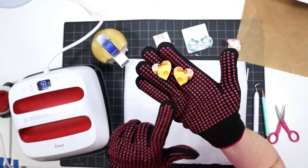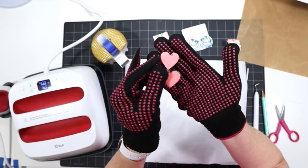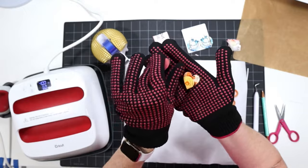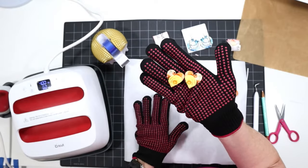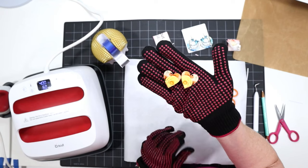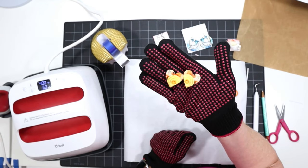So there you have it — the sublimation blanks with the print front and back, both printed at the same time. I hope you liked this video. If you're interested in this floral pattern or a complete beginner sublimation earring tutorial, I'll leave a link to that video for you. Thanks so much for watching and I'll see you in the next one!